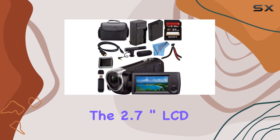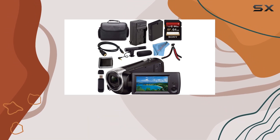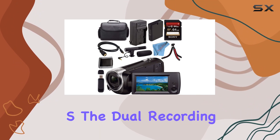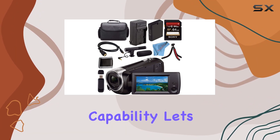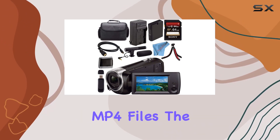Monitoring and playback are a breeze on the 2.7-inch LCD with 230k dot resolution. One standout feature is the XAVC S codec, allowing recording at up to 50 megabits per second. The dual recording capability lets you simultaneously capture high-quality AVCHD and web-optimized MP4 files.